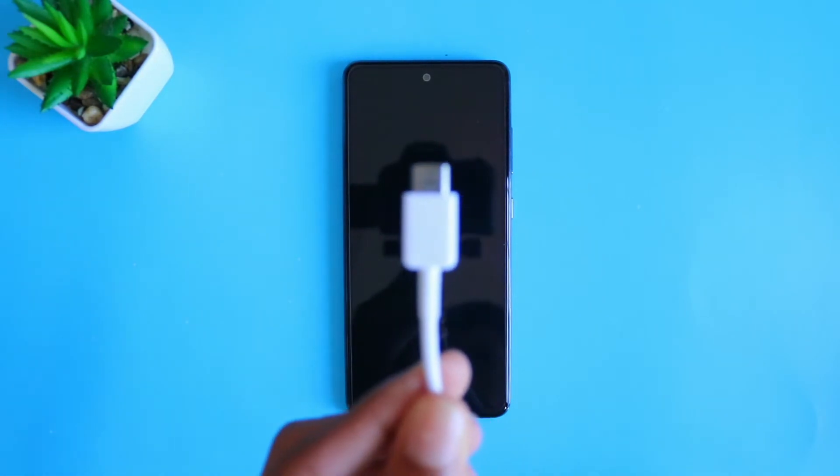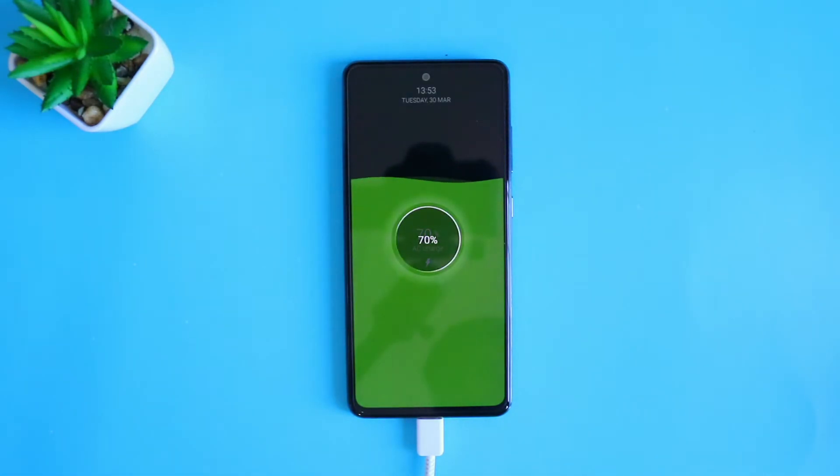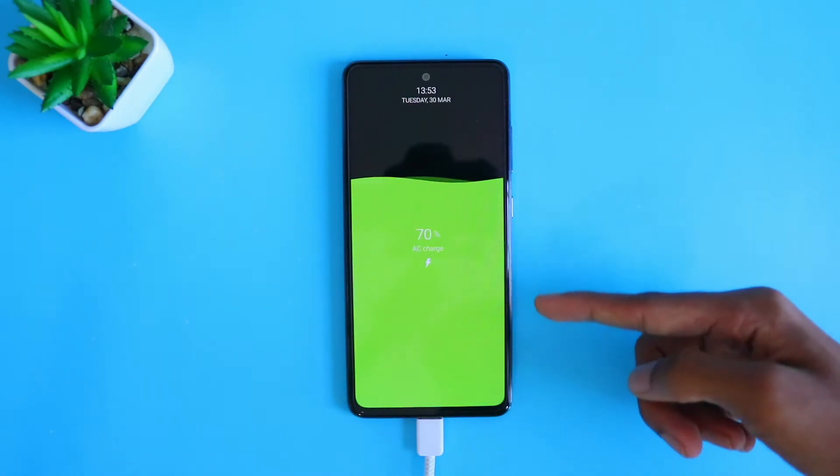Okay, so here I have my phone with the Type-C cable. Let me connect it and then let me turn on the power. So once you turn it on you will get a super cool animation just like this.